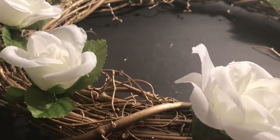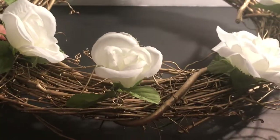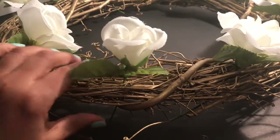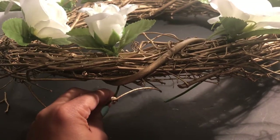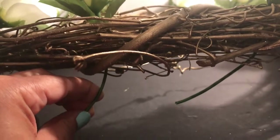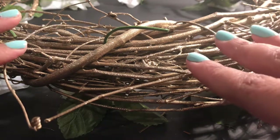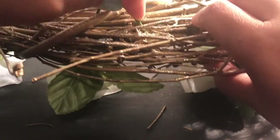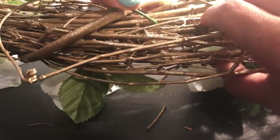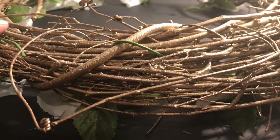I've zoomed in so you can really see. This is one part of the wreath — I'll flip it over so you can see the bottom. I've taken the flower and woven it through the wreath so the stem is sticking out the back. I flip the wreath over hands-free and just take the stem and fold it into the wreath, wrapping it around to make it really secure. It doesn't matter how you wrap it back here, because this is the part that goes against the door.